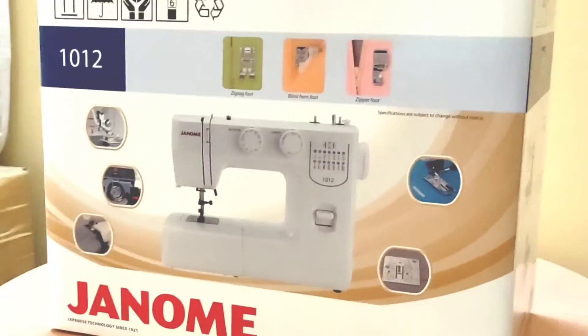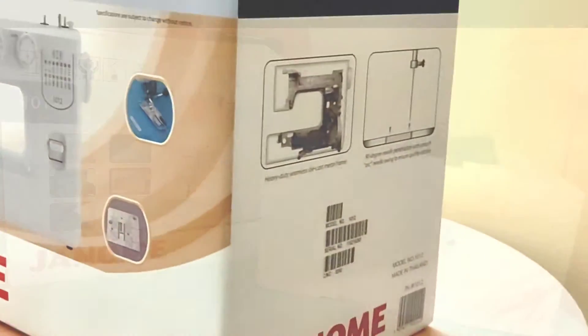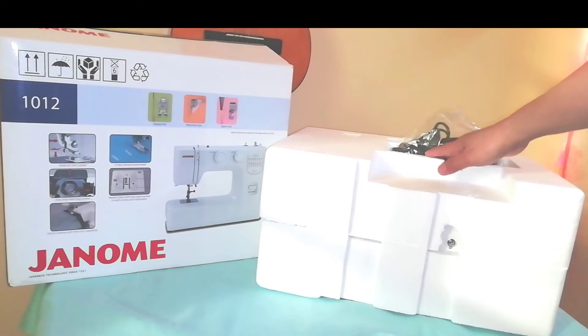Hi guys! For this video, we are going to unbox my Janome JR1012.